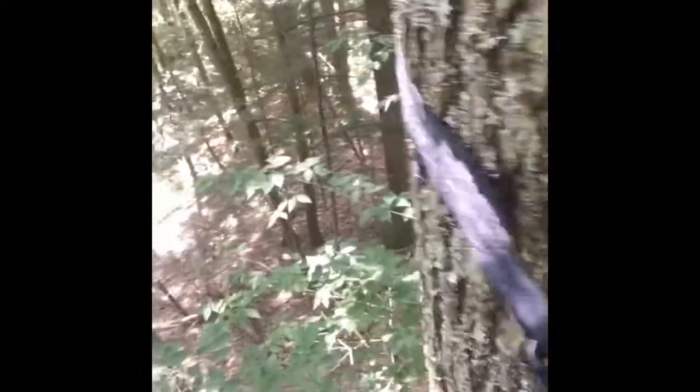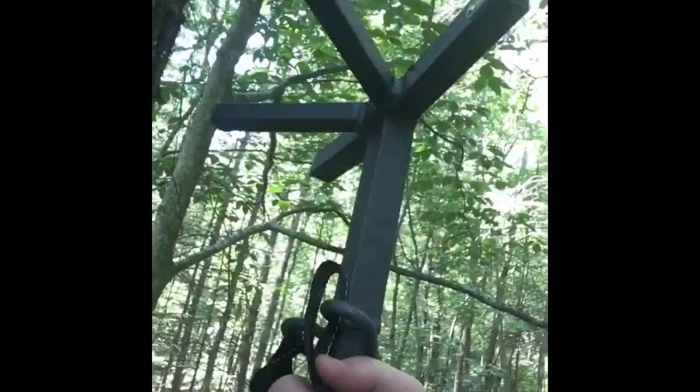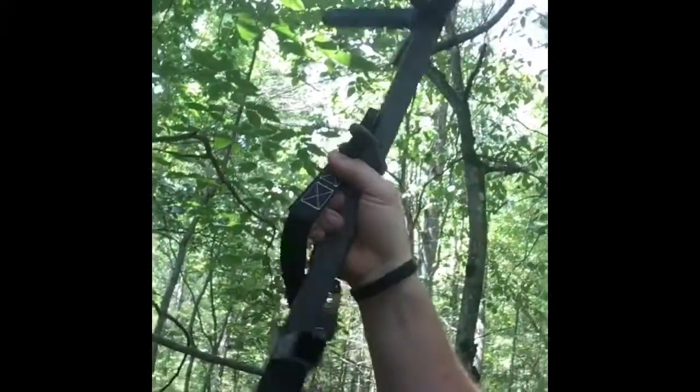Okay guys, so we're up here in the tree. I'm standing on the top rung of this 20-foot stick ladder. As you can see, I am hands-free in the tree right now — quite comfortable. The first thing I do when I get up in the tree is secure the lineman's belt right around the tree, which allows you to do whatever you want up here and not have to worry about anything.